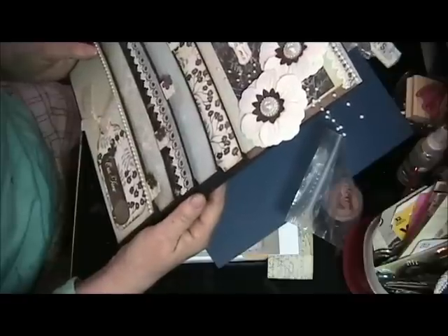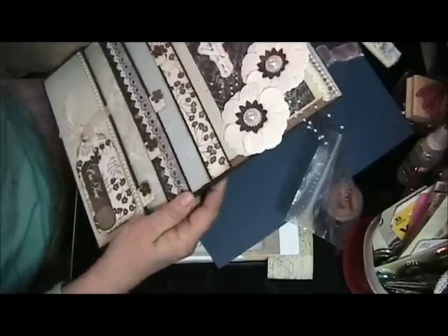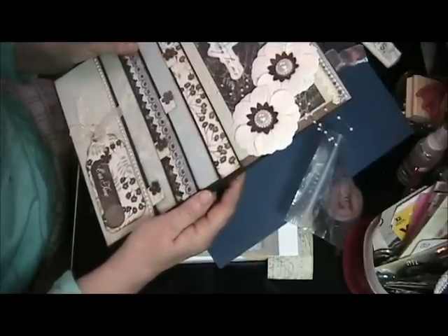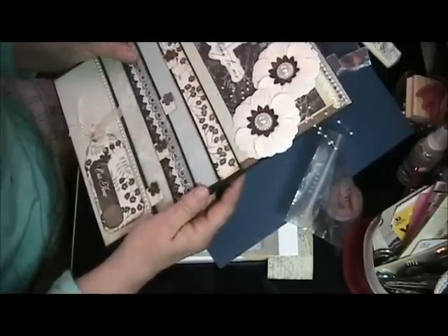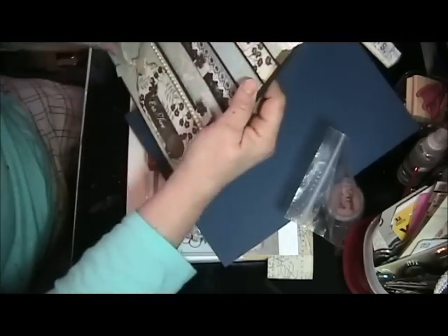Thank you, Lori, and I really, really appreciate you being patient with me with this exchange. I've got it sitting here, it's ready to go out. I keep finding things that I want to put in it. But this is so nice. Thank you.